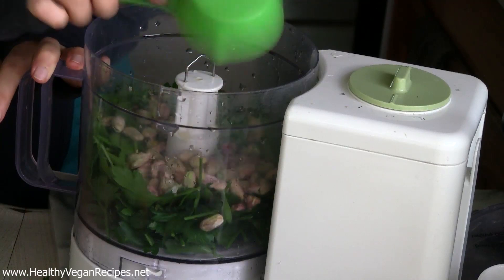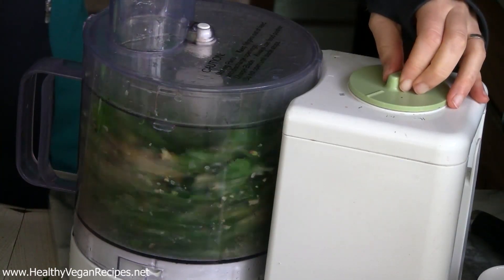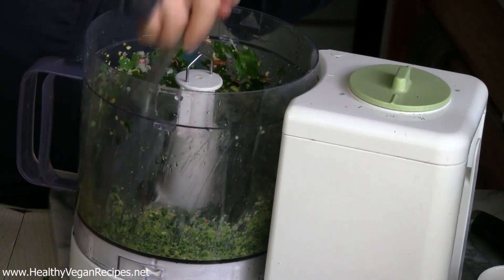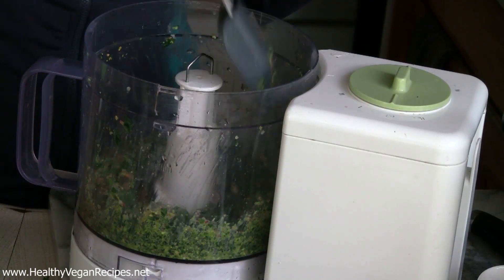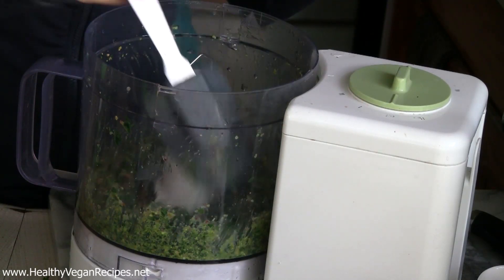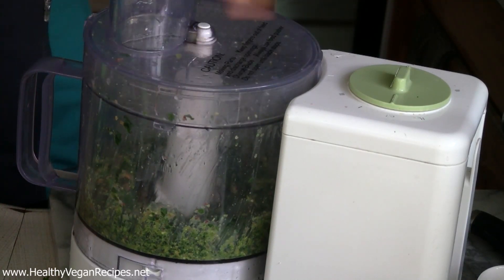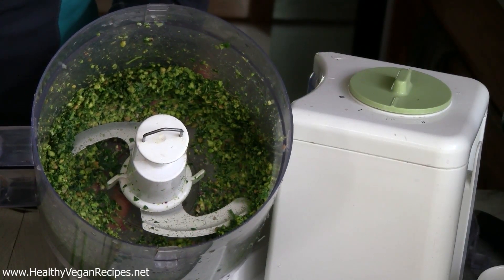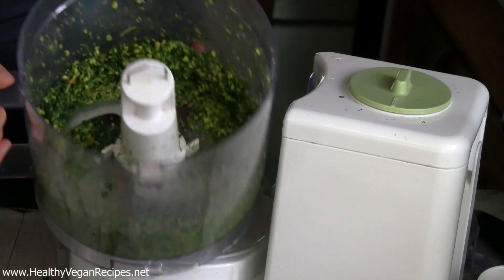Put those in there and then turn it on. Stop and scrape down the sides whenever you need to. It smells awesome already. Things like to stick to the sides, so just keep scraping down until you get it to a nice chopped up consistency.